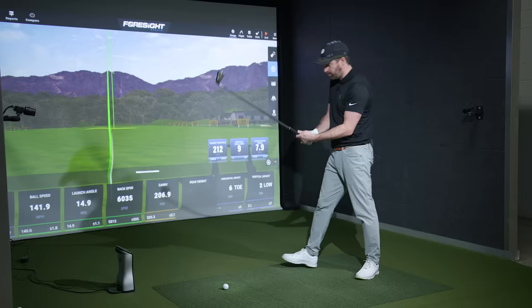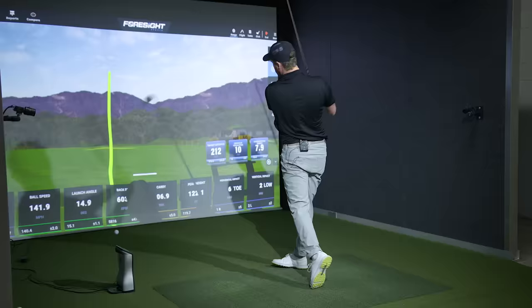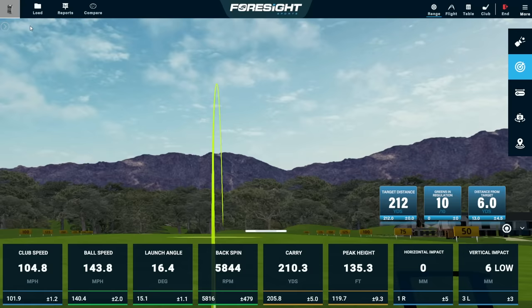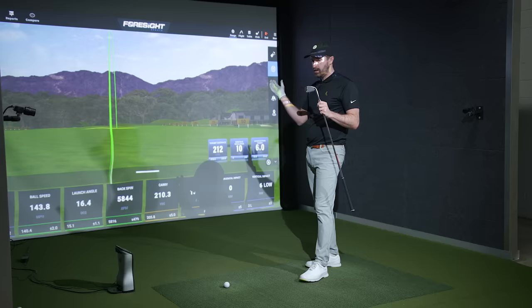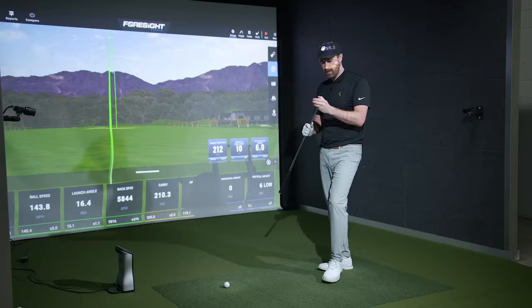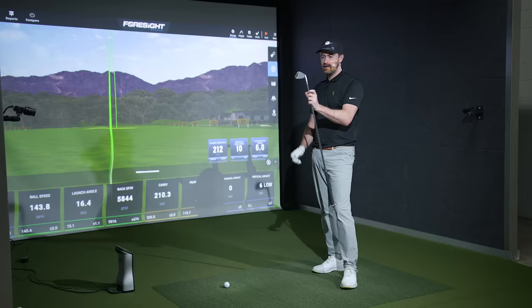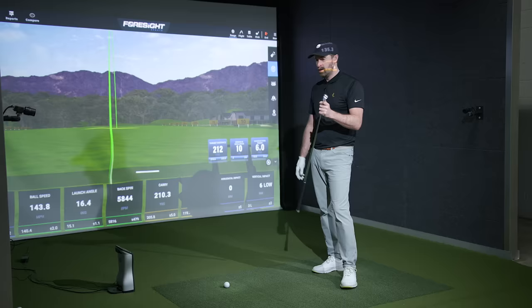Let's see what these things are capable of. Wow — 210 carry, 144 miles an hour ball speed, 135 feet in the air. As a lefty, I don't get the MP245 every year — I kind of seem to get it every other year. Part of me has forgotten how good these actually are. Over time Mizuno has slimmed the profile of these a little bit every time they release a new version, to the point where with these I would say they're just about as good as it gets when it comes to hollow body irons.